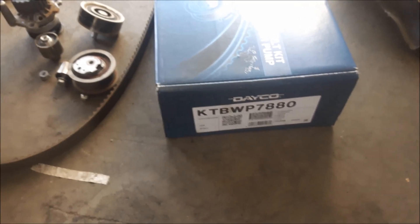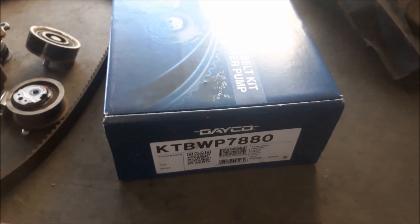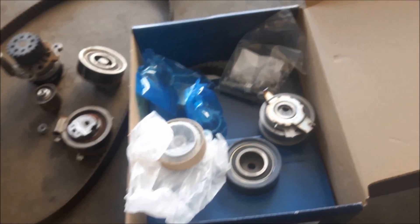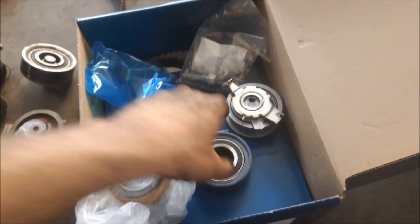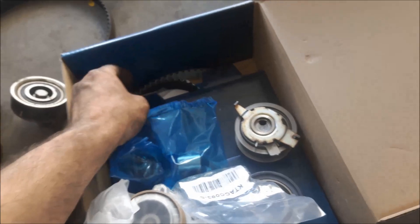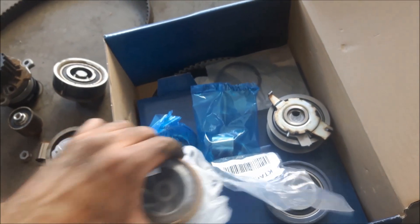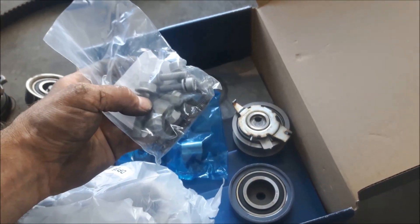Here I have a new timing belt set and coolant pump. Inside the kit we have the coolant pump, pulley, tensioner, another pulley, small pulley, bolts, and also the timing belt. Here is the rubber seal for the coolant pump. First I am going to install the coolant pump and replace the bolts.